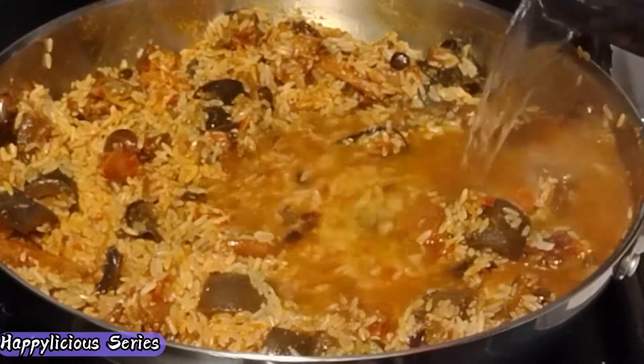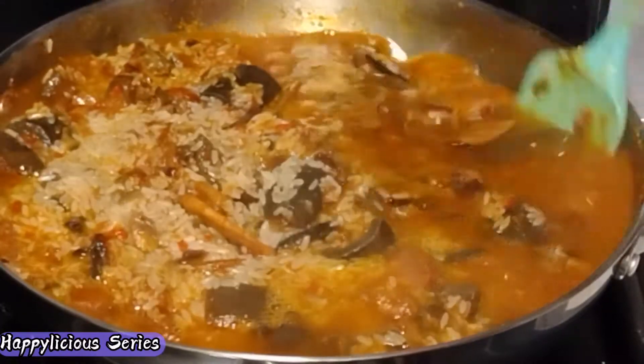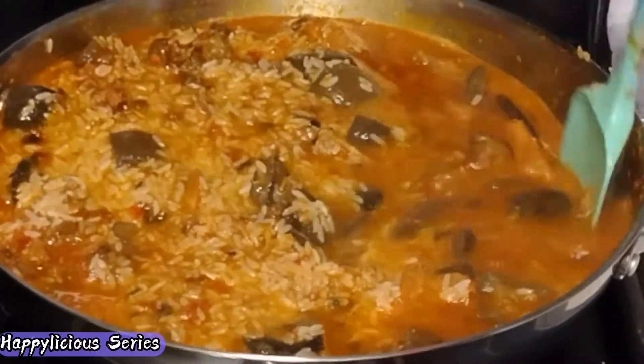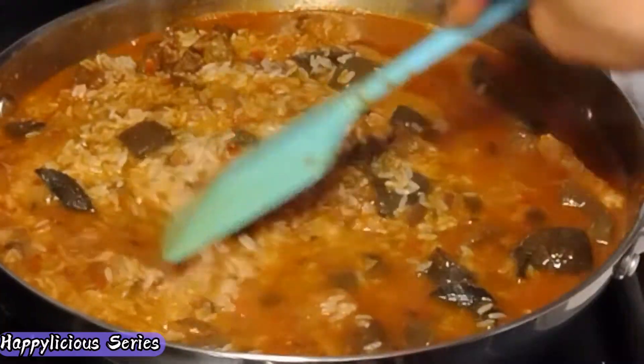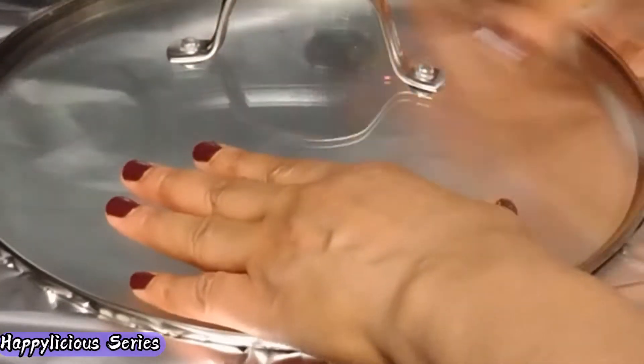I'm going to add some hot water, cover this, and allow it to cook on low heat. We don't need a lot of water to cook our rice — all we need is steam. So we're going to cover this and allow it to cook on low heat until the rice is softened.